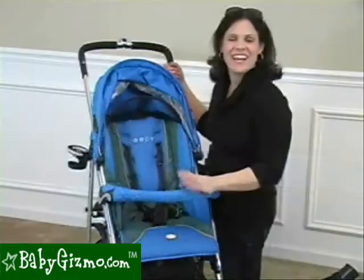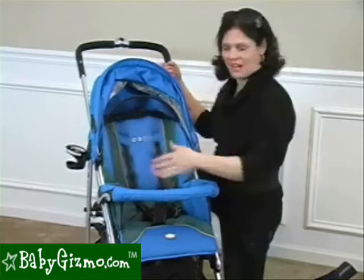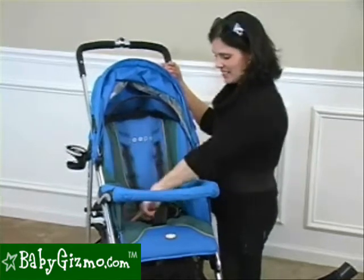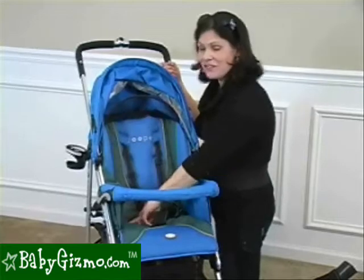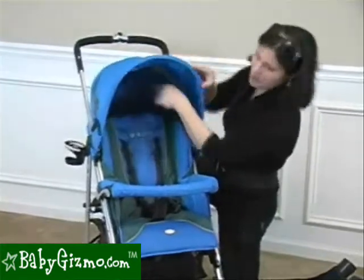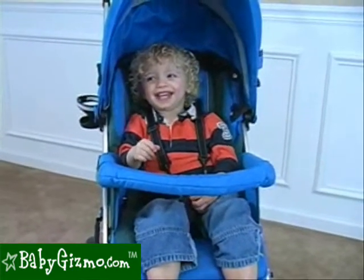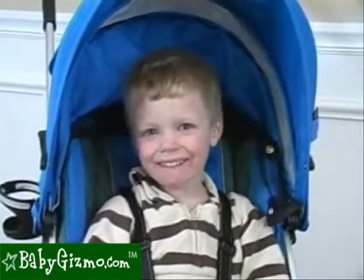Let's take a look at the Bolero. Zuper is known for their big wide seats. The seat is wide — it is 14 inches wide. It has an 18 inch seat back, and a very tall measurement from the back of the seat to the top of the canopy of 27 inches. Here's our 21 month old — he is comfortable and the seat has lots of room to grow. Here's our four year old, and his head doesn't even touch the canopy, which is nice.